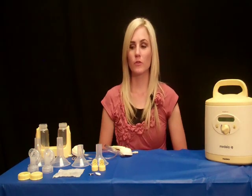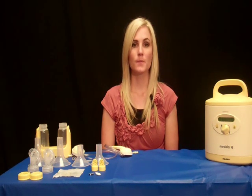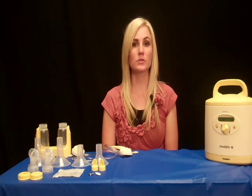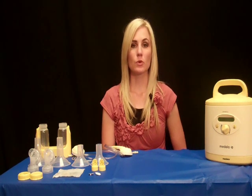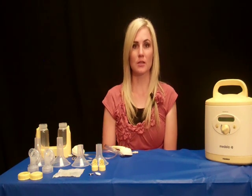We'll be going over the parts you receive in your pump. We'll also be discussing the usage of the pump, how to clean your pump, and how to keep your milk supply up while using the pump. In addition, we'll be going over the pump report line, which will be explained to you at the end of the video.